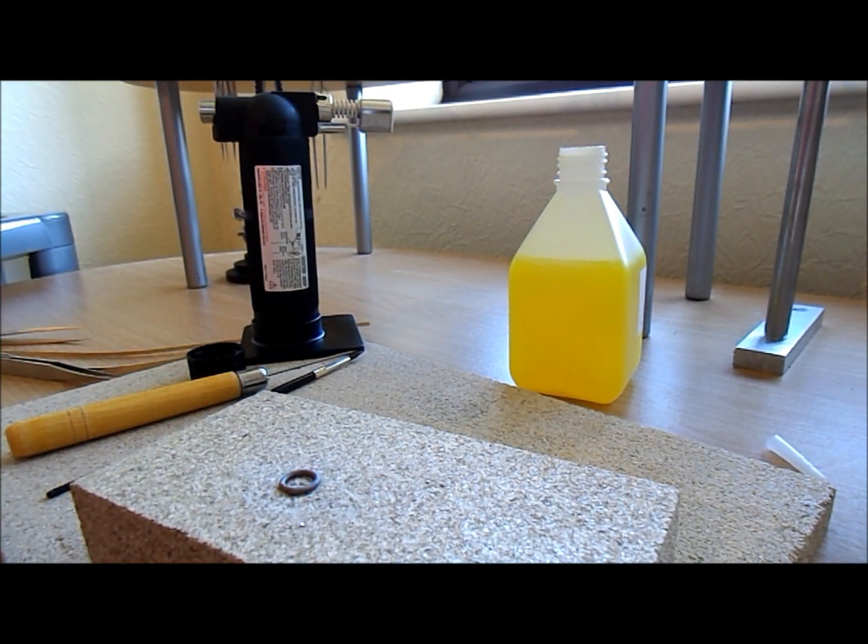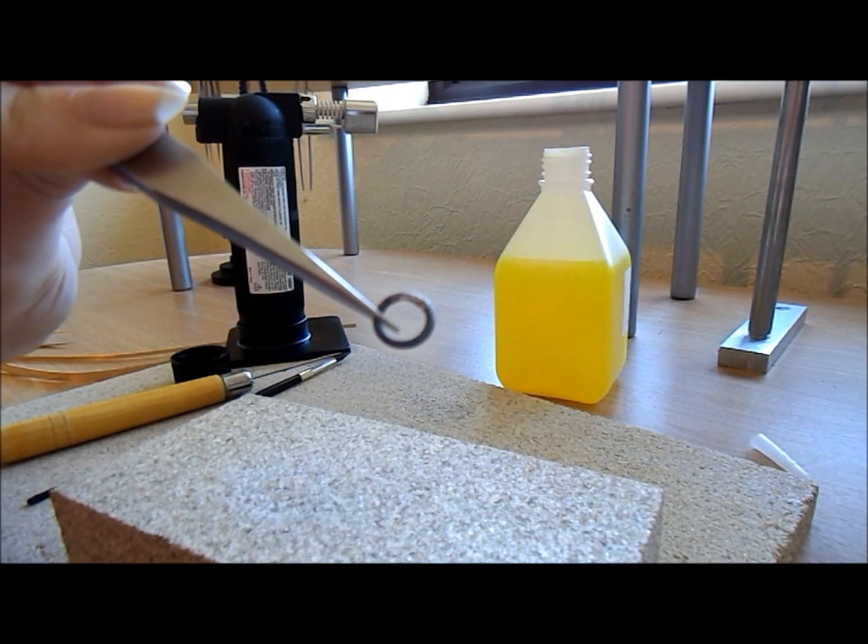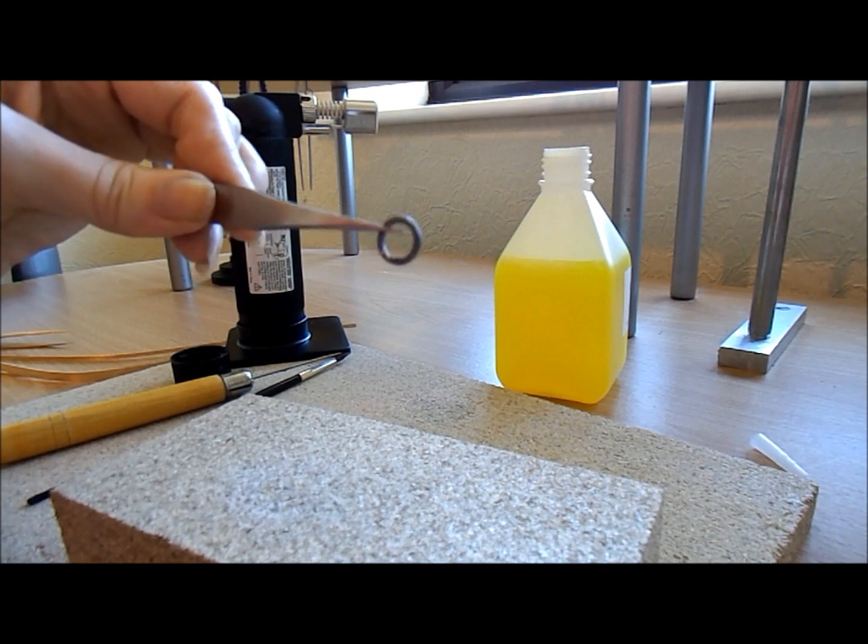Lovely — that's nice and soldered now. I'm just going to quench it. You can see it's just soldered there — that went really well!